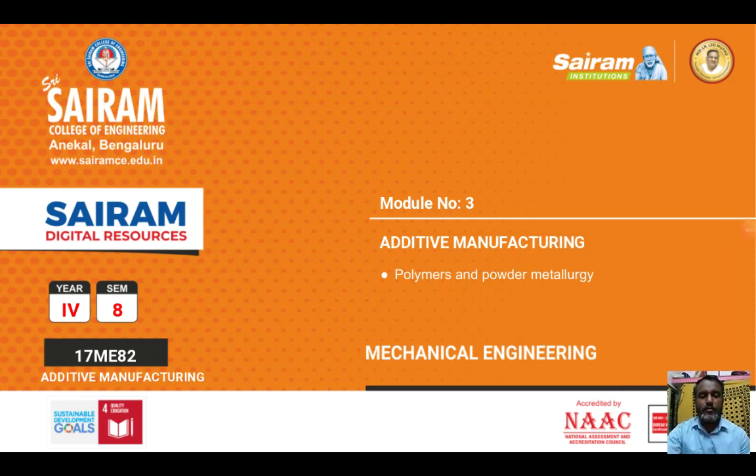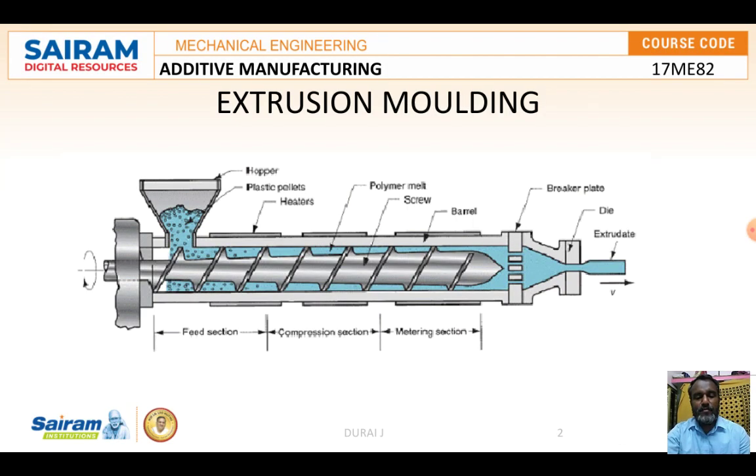Good evening everyone. In this video we are going to discuss some molding processes like extrusion molding, thermoforming, and reinforcing. In reinforcing there are two types: the hand layup method and the filament winding method. First we are going to discuss the extrusion molding process.